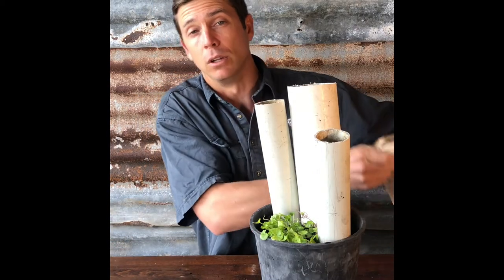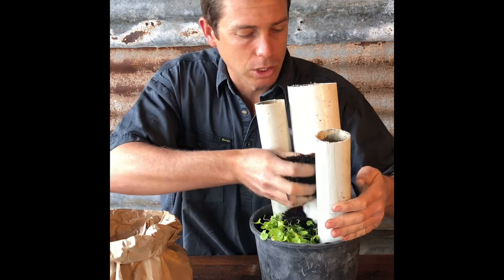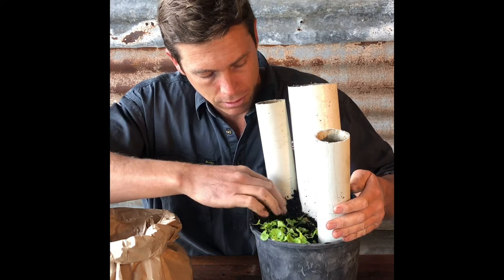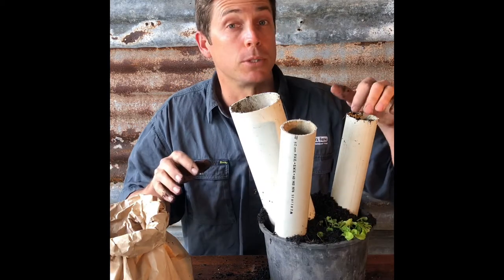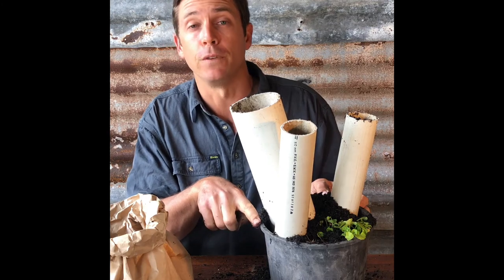Then we're going to start to fill the gaps. Make sure you don't bury your plant. We don't want our tubes to be full of soil — we just want the soil to fill the pot.